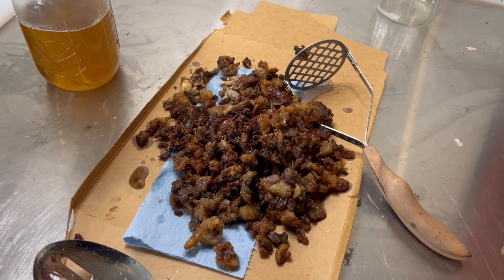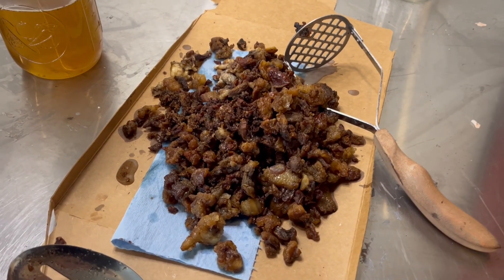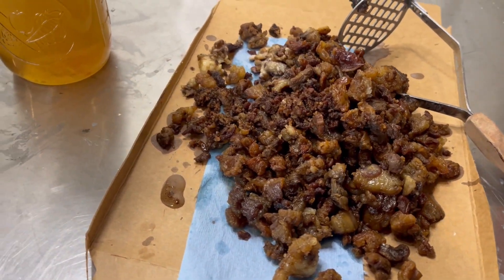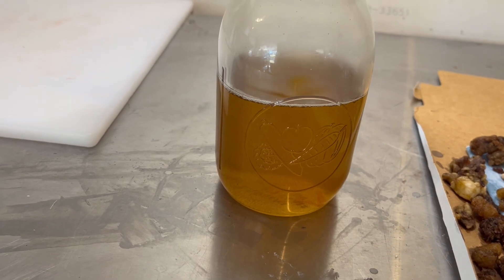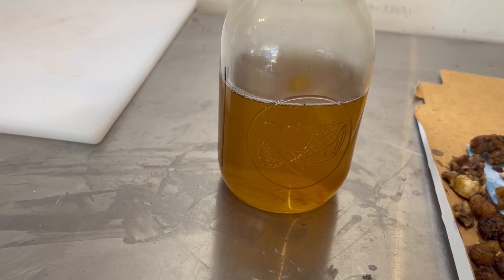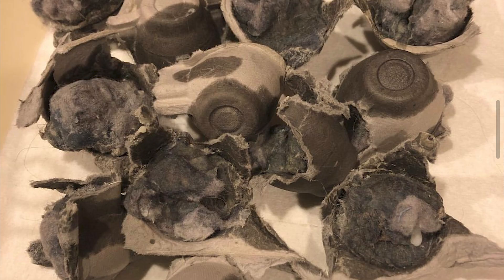Here are the remaining pieces of fat — they look like pork rinds almost. And that's our liquid gold there, our usable tallow for any projects in the future. I make soap with it, I make bird feed with it, emergency candles, and fire starters.